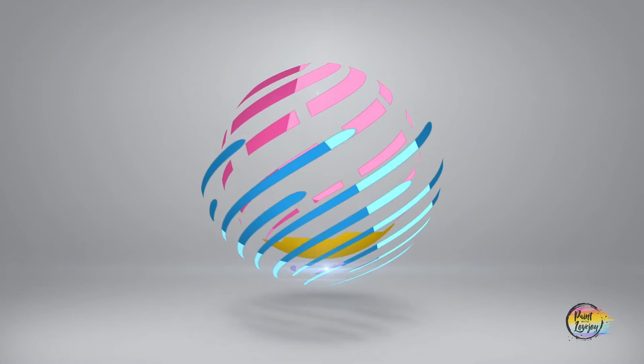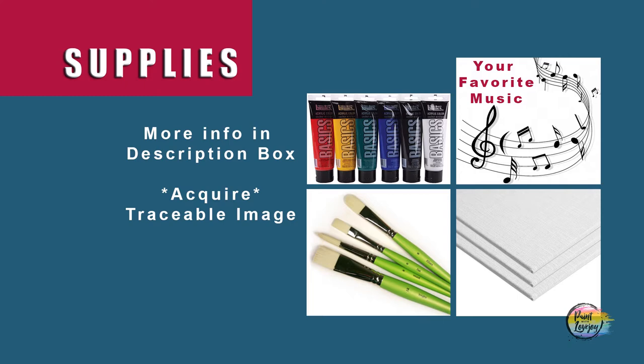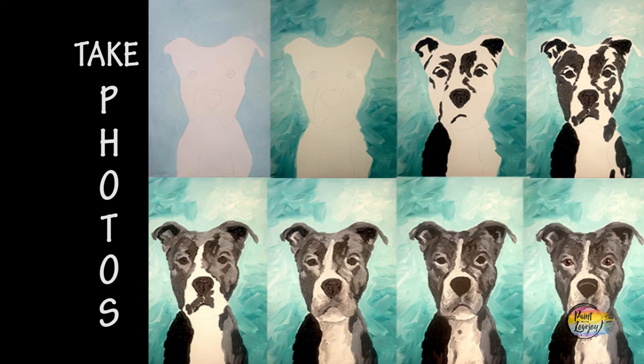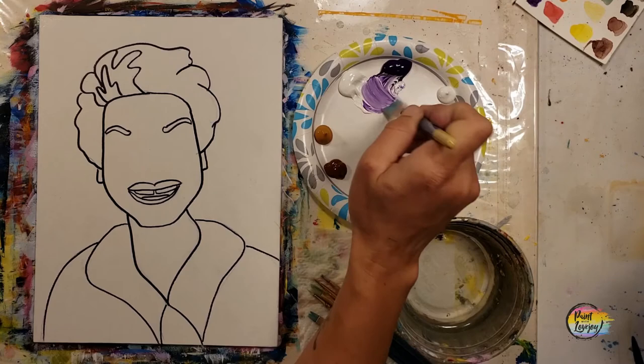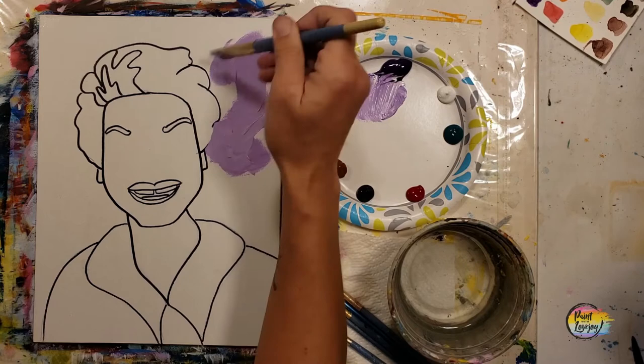Alright, enough talking - let's jump into painting! It's going to be another fun painting in our inspiring women's series. Grab your supplies, transfer your traceable to your surface, and as always make sure you take your progress photos. On mine, I went over the traceable lines with a black Sharpie marker - but if you're using the traceable at home, you don't have to do that. We're going to start on the background, and you have full permission to change any colors.